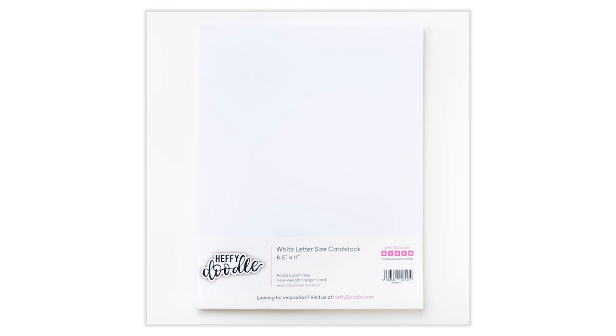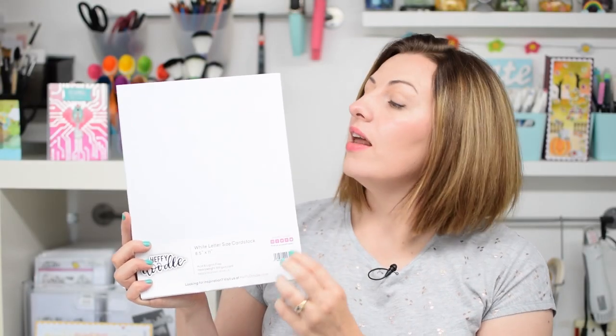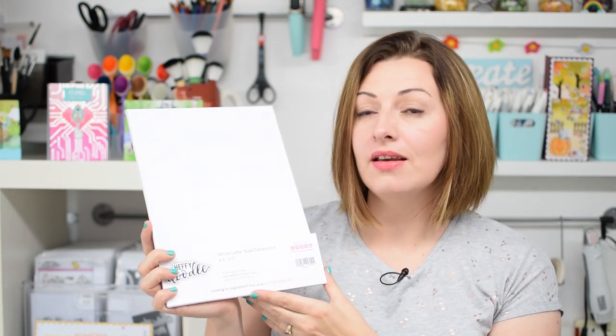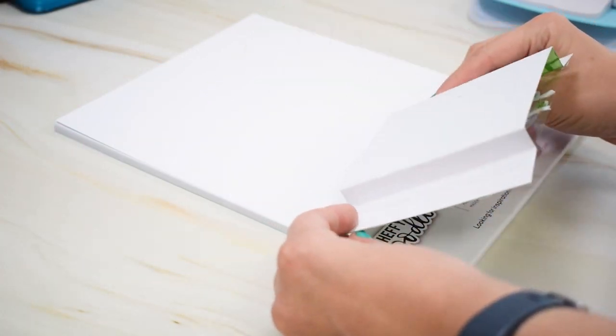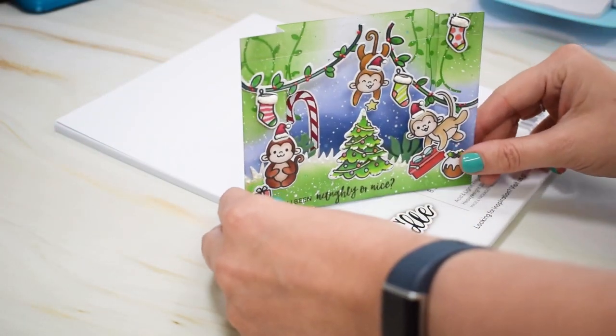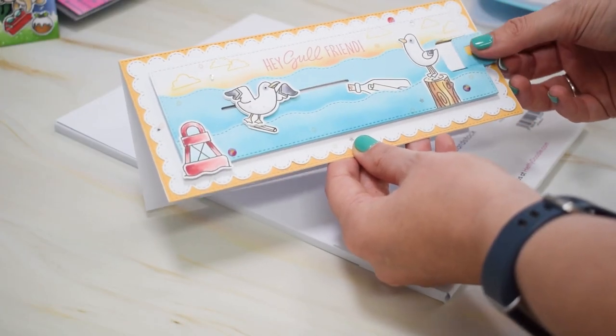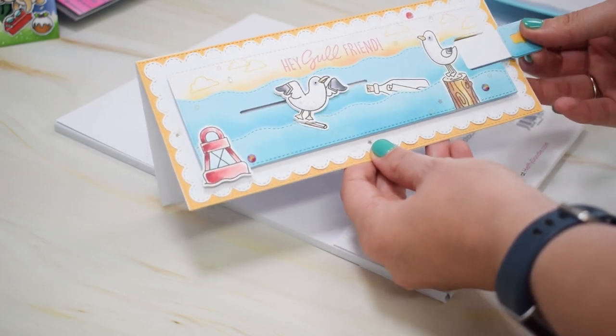Let me now show you our white 8.5x11 cardstock. These are sold in packs of 20 in the letter size format and they are bright white. These are the perfect cards for ink blending and also for creating a nice sturdy base when you're making your card blanks. It's thick enough to be really sturdy when creating a card but thin enough that it's easy to cut out and layer up different layers without it feeling too bulky.